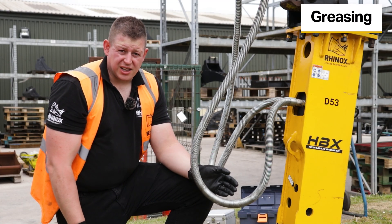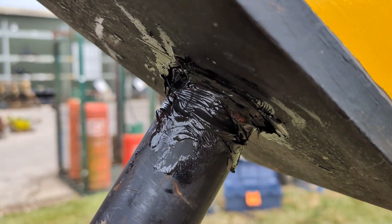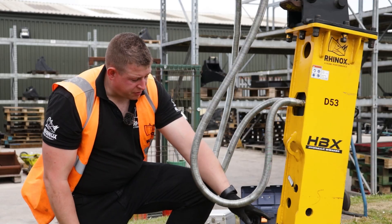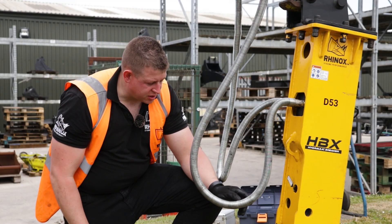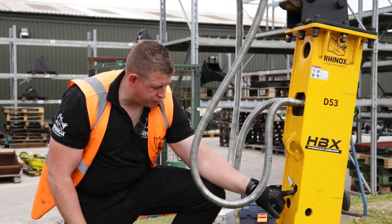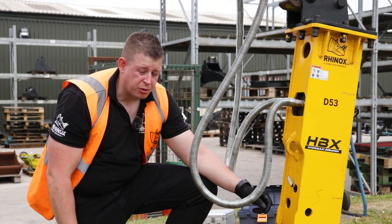One of the maintenance points that should be done daily is the greasing of the tool point — this is to lubricate the point around here and make sure it's not dry. This prevents wear to the tool point on the internal bushings. The greasing point is just through this aperture here, which is clearly marked with a sticker and an arrow marked 'grease'.